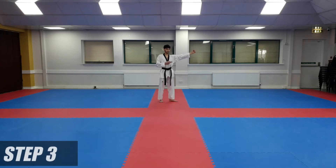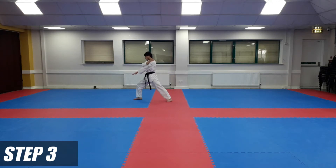From here, make the same two moves on the other side. Left hand across your body as marking hand, right hand up to your shoulder. Turn, right foot, wrong stance forwards, and low block.